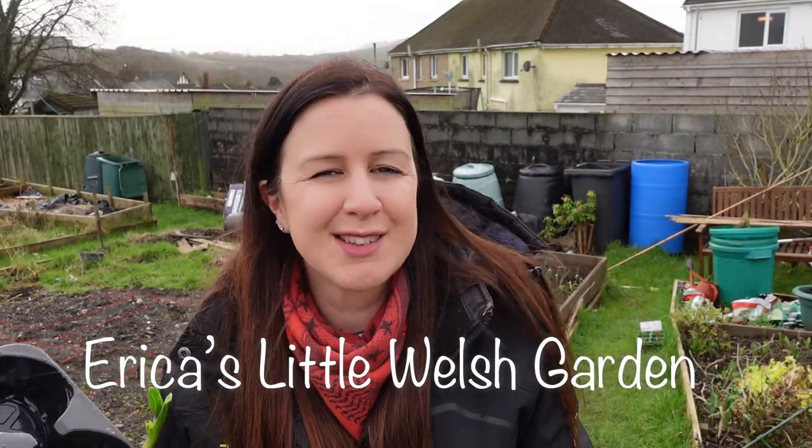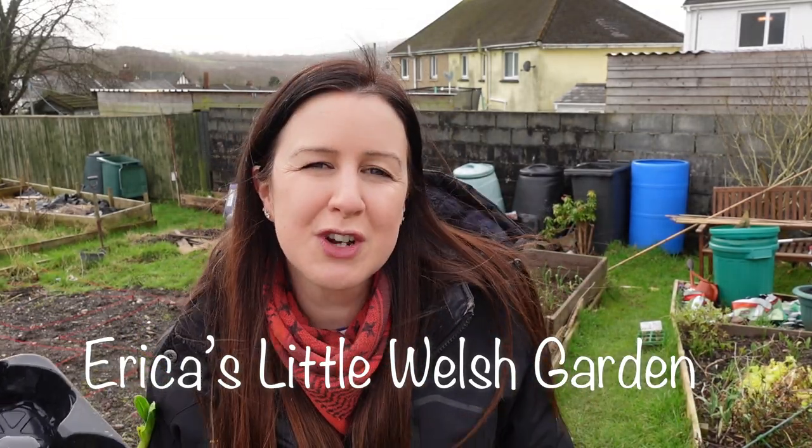Hello, welcome back to Erica's Welsh Garden. Thank you so much for joining me today. Today is the first time in about 10 days that I've been able to get down to the allotment, so I'm so pleased to be here.